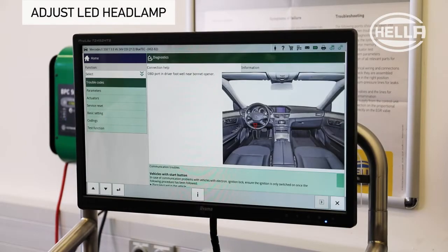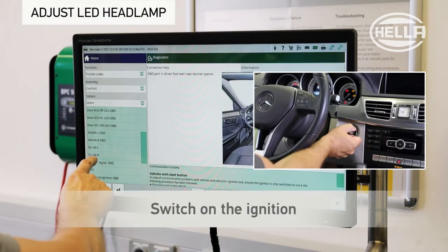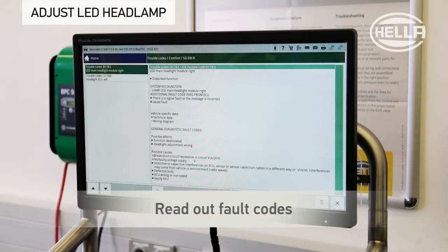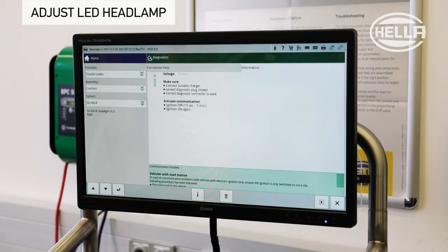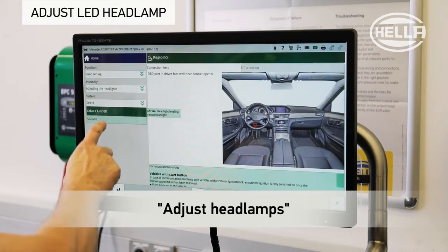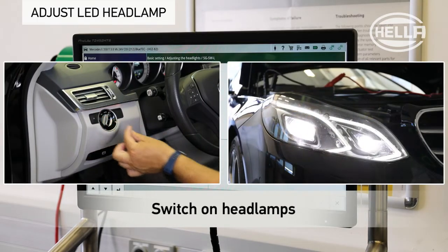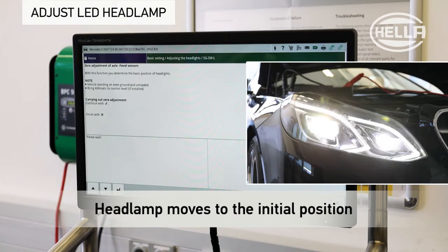The headlamp can now be adjusted with the assistance of the diagnostic unit. First, switch on the ignition and connect the diagnostic unit to the vehicle. The fault memory of the corresponding headlamp control unit should initially be read out, and any fault codes deleted. Select basic setting and adjust the headlamp in the relevant menu. Once the connection has been successfully established with the control unit, switch the headlamp on in the vehicle. The function is started at the diagnostic unit and the headlamp moves into the initial position.